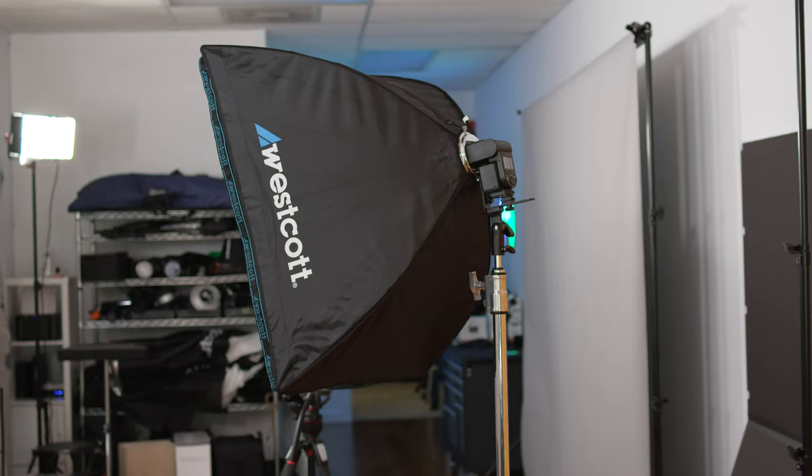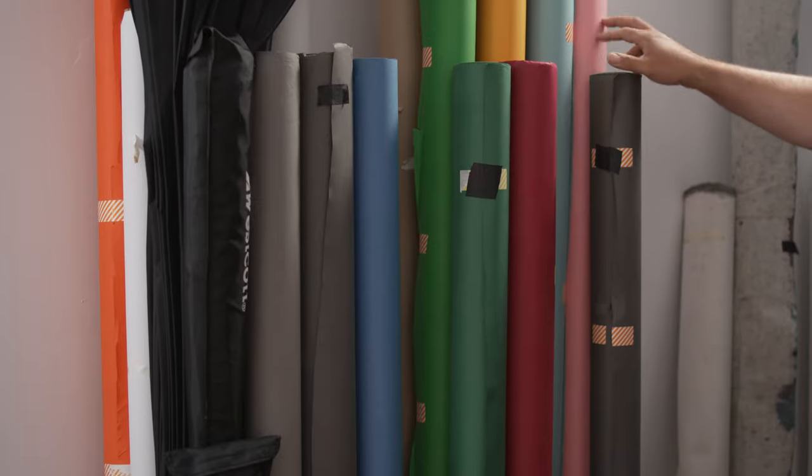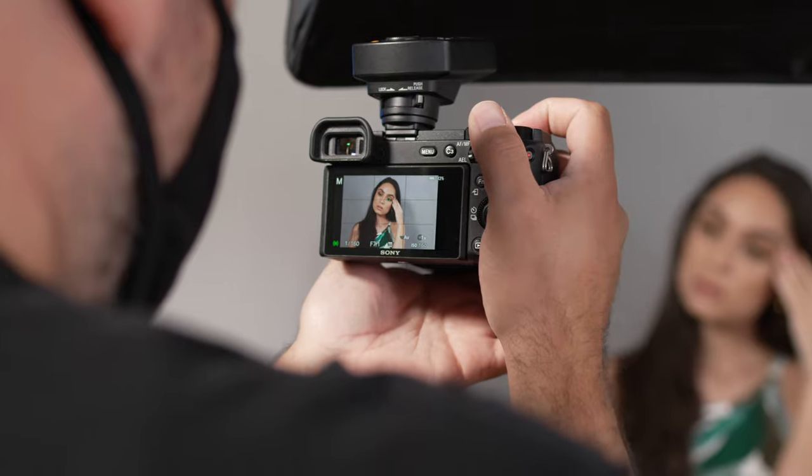In today's video for Alpha Universe, I'll share a simple one-light setup that you can use to take studio style portraits. If you're a natural light photographer or someone who is using a flash for the first time, this will provide you with a great foundation that you can build off of to get more intricate lighting setups in the future.